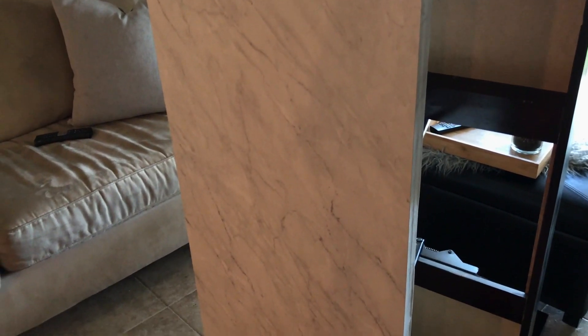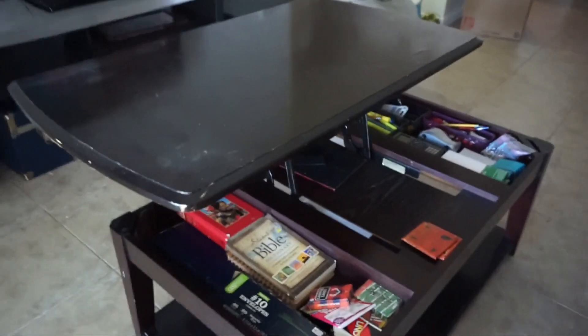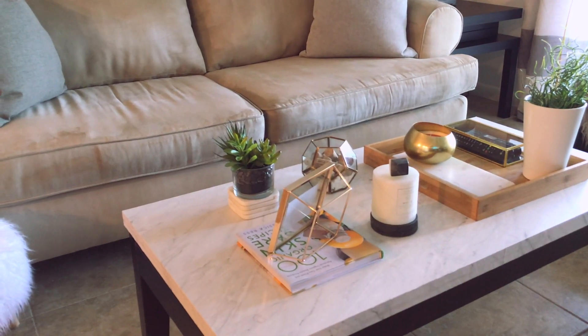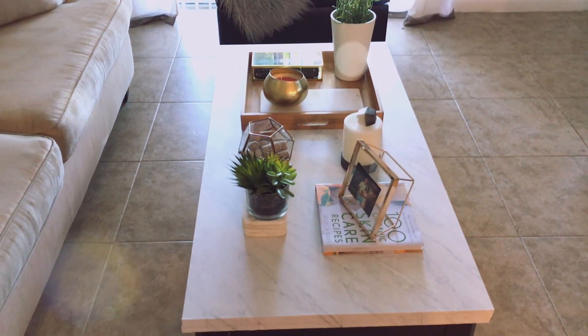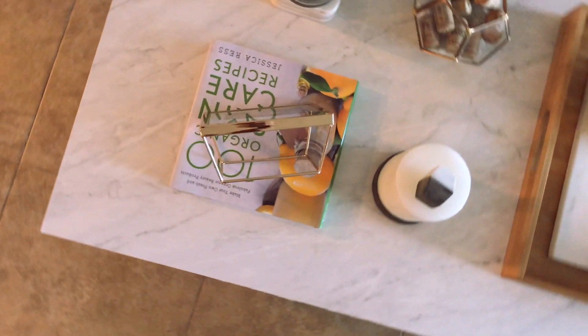I went back to Home Depot and found some really thin board, and I ended up buying a hacksaw to cut it. Here was the old table — real big and clunky, taking up all my very necessary space. And that is the new one — doesn't it look good, y'all? Yes, it looks so good!